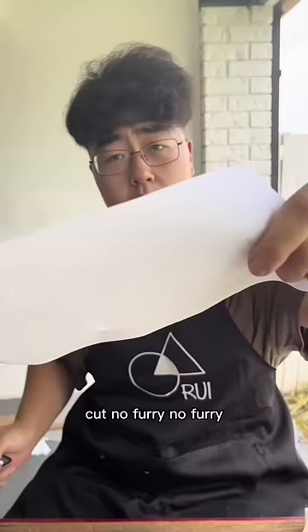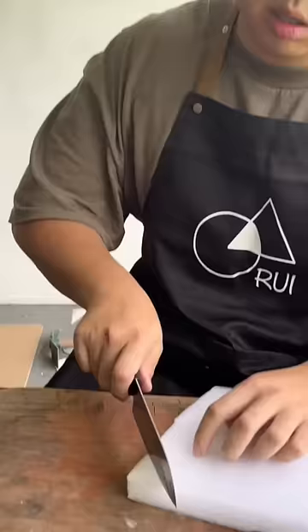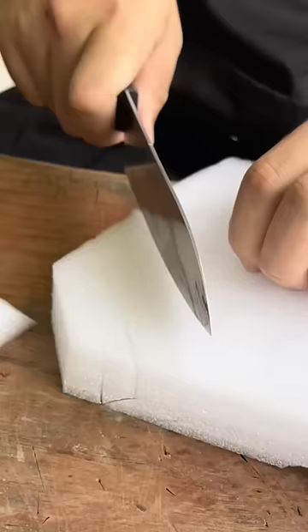Cut, cut, cut. No furry, no furry. Imagine this is your sirloin steak. All back at you.